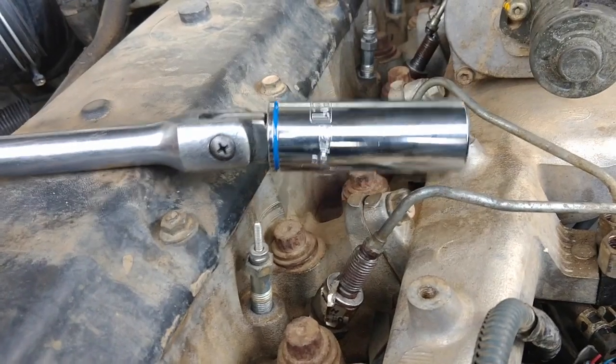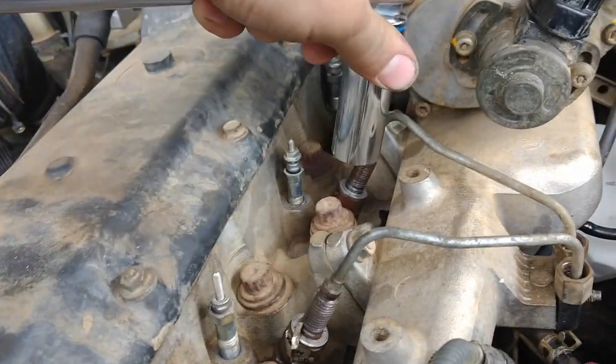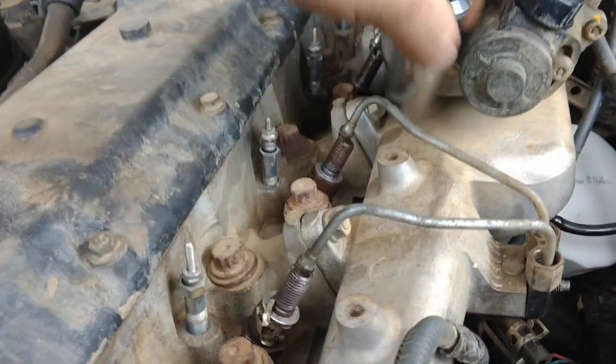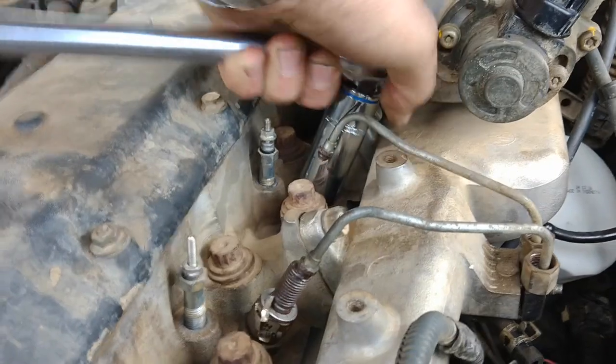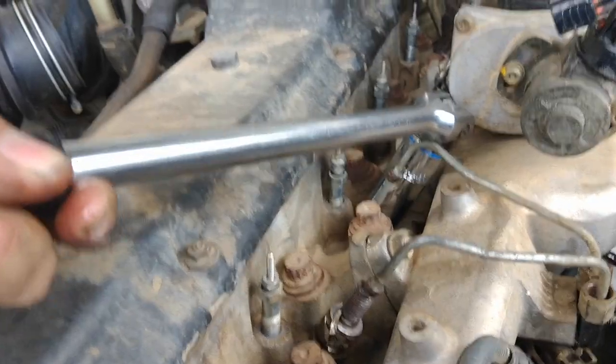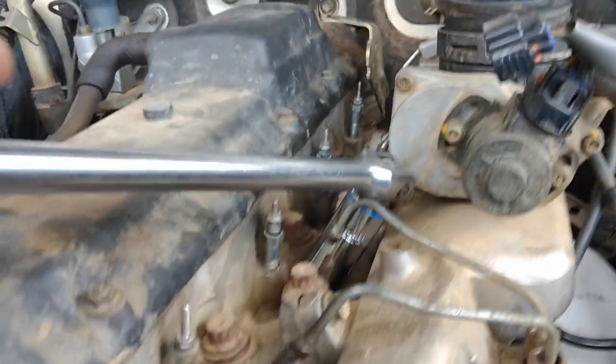To get the injectors out you need a 21mm deep throat socket. Then you're just going to slightly push the injector hose out of the way, get it on there, and undo it without hurting myself while I video this. I've undone one — they're not too bad.